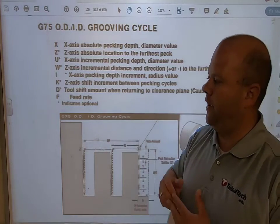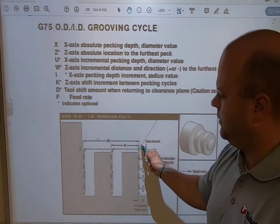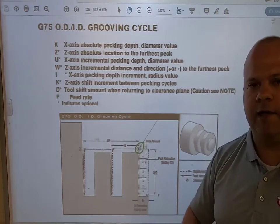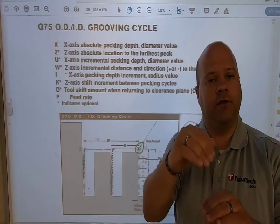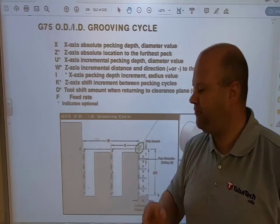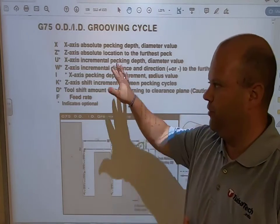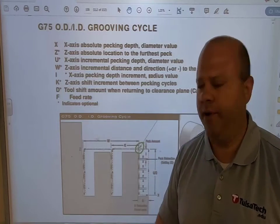When I am setting up my grooving, I want to make sure that I'm coming to a clearance position. That clearance plane tells my insert where to start the grooving cycle. A lot of times I want to start inside the groove, and I'll show you on the next slide what that clearance point looks like. I want to position myself before I execute the G75.